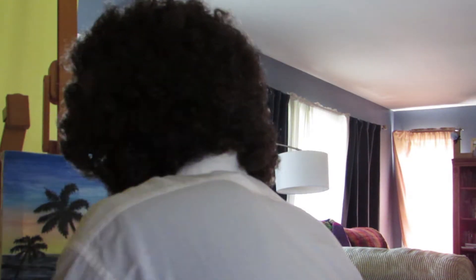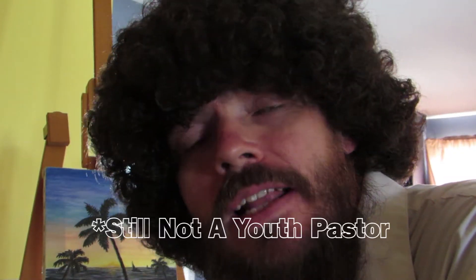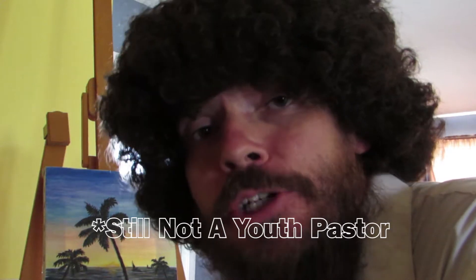You see that mistake there? It's a bird now. You know friends, as your youth pastor I'd like to tell you how the book of Genesis is a lot like creating a painting.